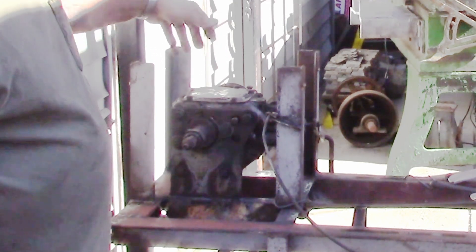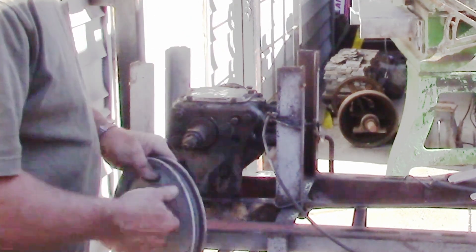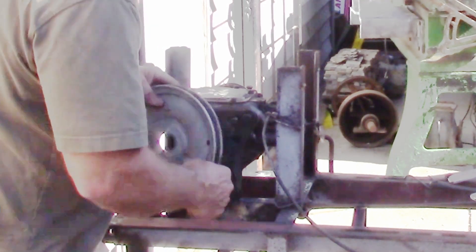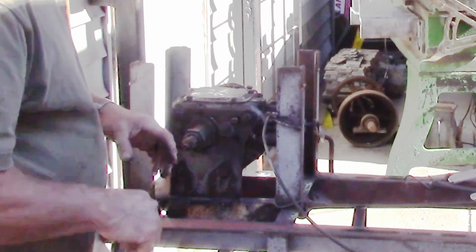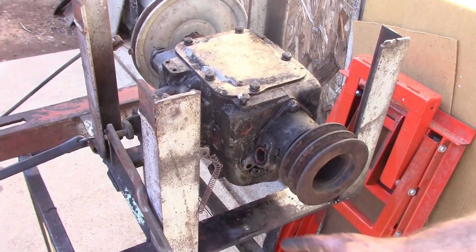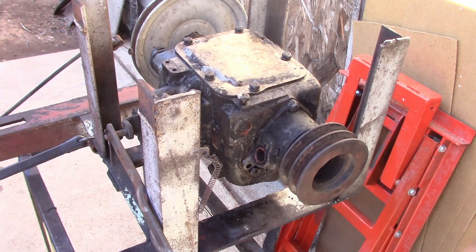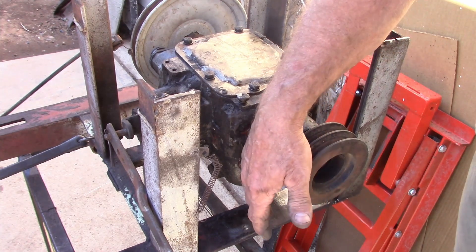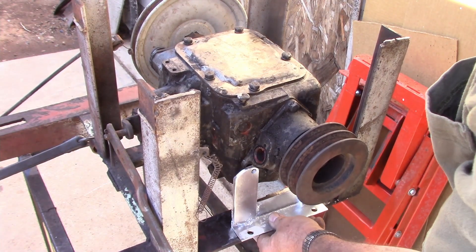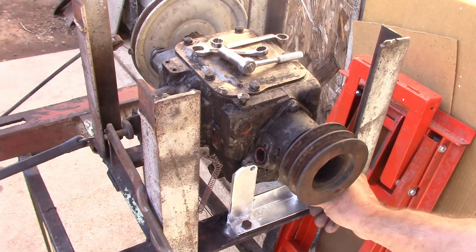They had two uprights bolted to the housing on the back, but then they were welded in place so I couldn't disassemble the unit. What I did is cut those loose, pressure washed it off — it's still ugly but getting a little cleaner, it had a lot of hardened grease on it. Then I fitted a piece of angle iron onto the back of it, drilled and tapped it so I can bolt everything in place right there. This is all just to get it in place and working again.